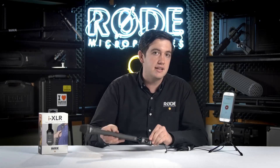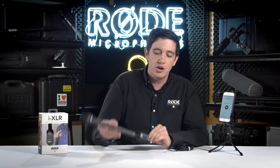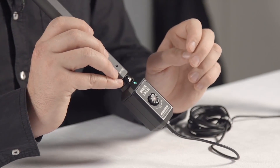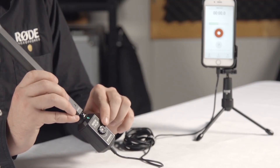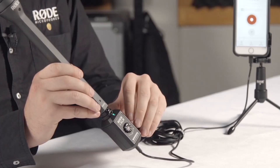At the same time we're releasing a companion app with the iXLR called Rode Reporter. It's free on the App Store and it's designed with the absolute simplicity of recording in mind. On the face of the iXLR you'll actually see this little red dot at the center of the volume control. This is designed so that you can simply start or stop the recording by pressing this control on the front of the iXLR, and you don't have to constantly have your device in your hand to check that you're recording.